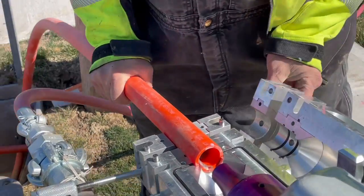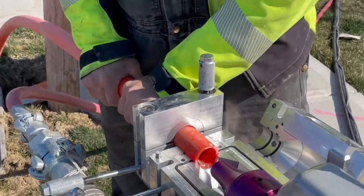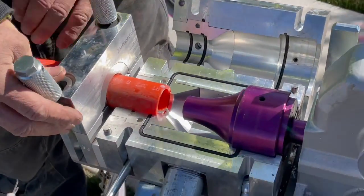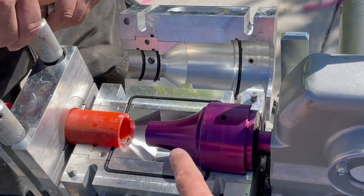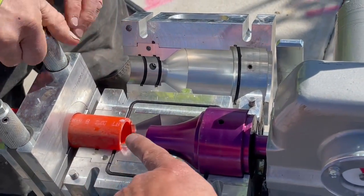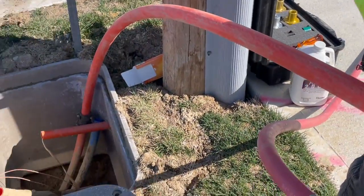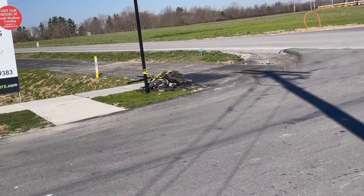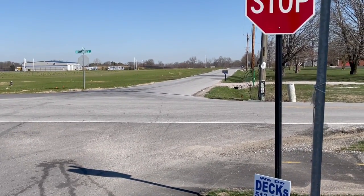All right, here's the duct. He clamps everything down. This is your chamber where the air comes in and then it actually forces the air down this duct through here, and then it'll go down into the hand hole, down across the street, then across there, and then all the way down to the very end of the street.